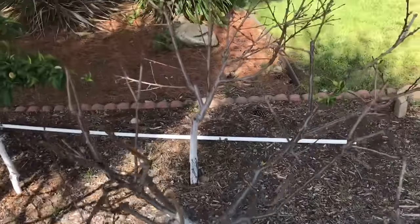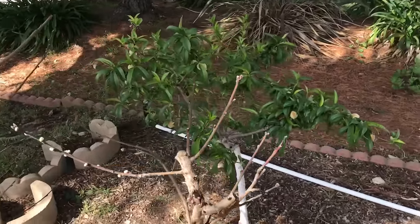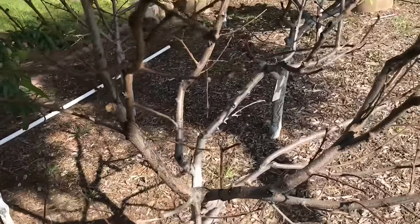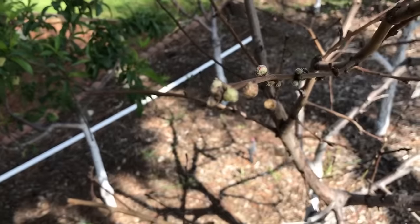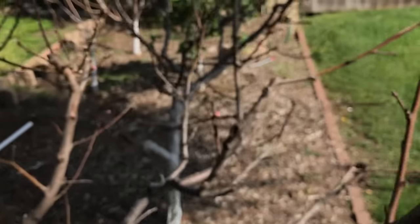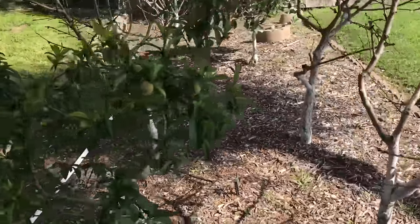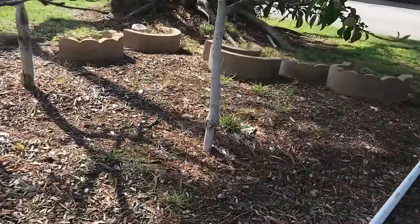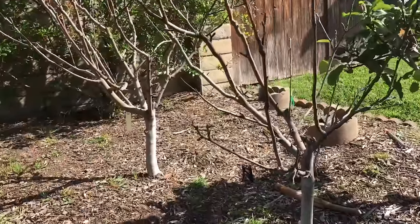We've got four different stone fruit here: a nectarine, an apricot, a late peach called Fae Alberta, and a May Pride peach. That May Pride has already leafed out and has fruit solidly growing on it — it's a very early variety. Whereas this nectarine, the buds are just starting to swell and are about ready to pop and bloom. The idea is that you don't have to get all your fruit at one time. You get variety all in the space where one tree would normally be planted — about two and a half to three feet on center, trunk to trunk.